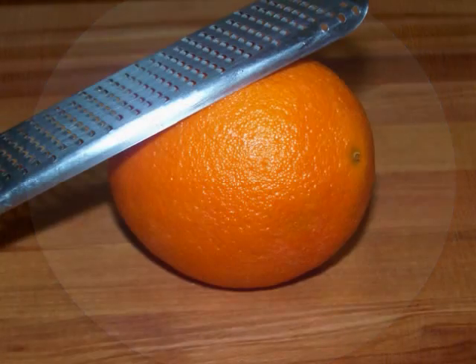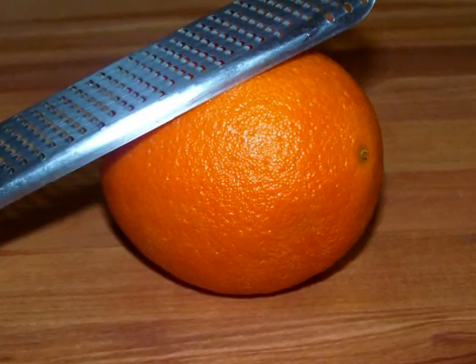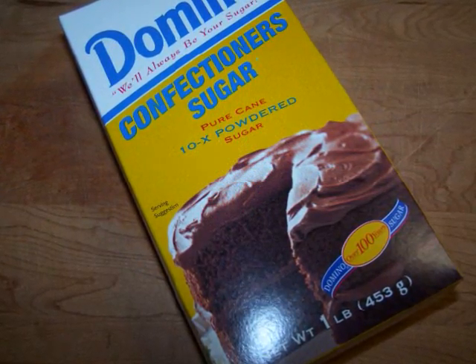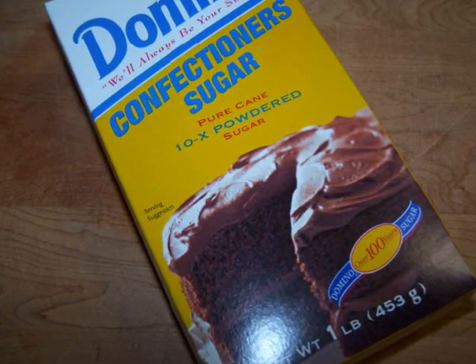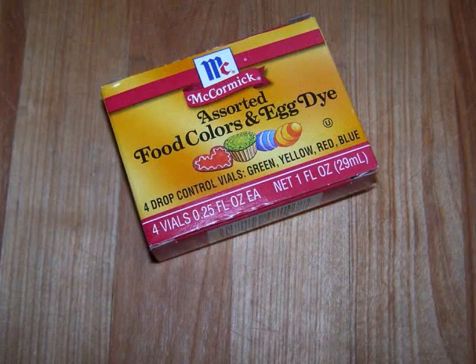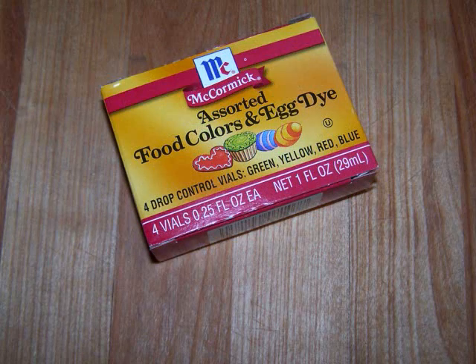For the glaze, besides the juice of the orange, you'll also need one cup plus two tablespoons of confectioner's sugar divided, one tablespoon of unsweetened cocoa, and some red, yellow, and green food coloring.